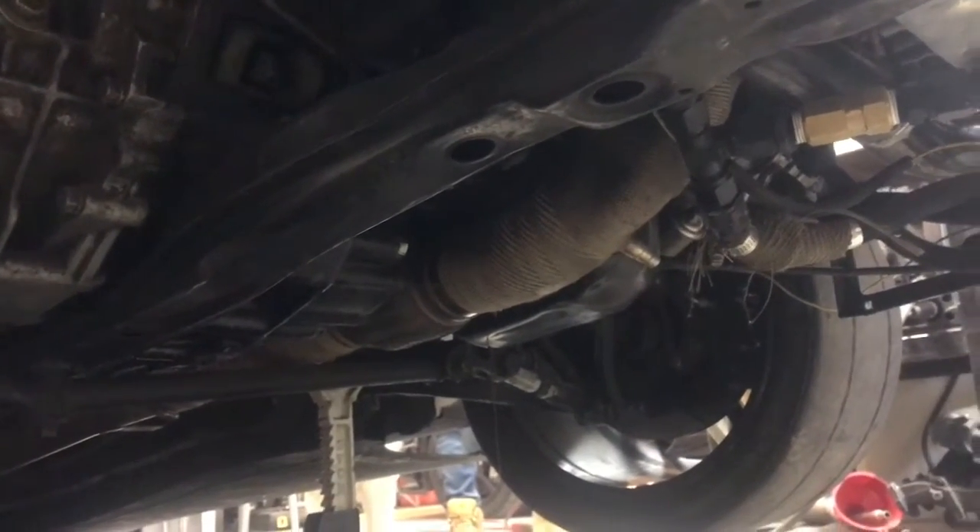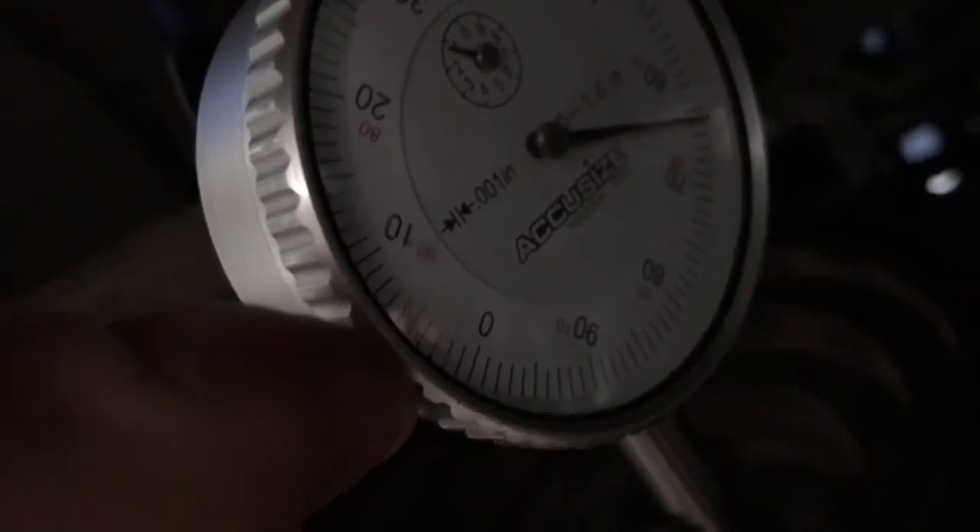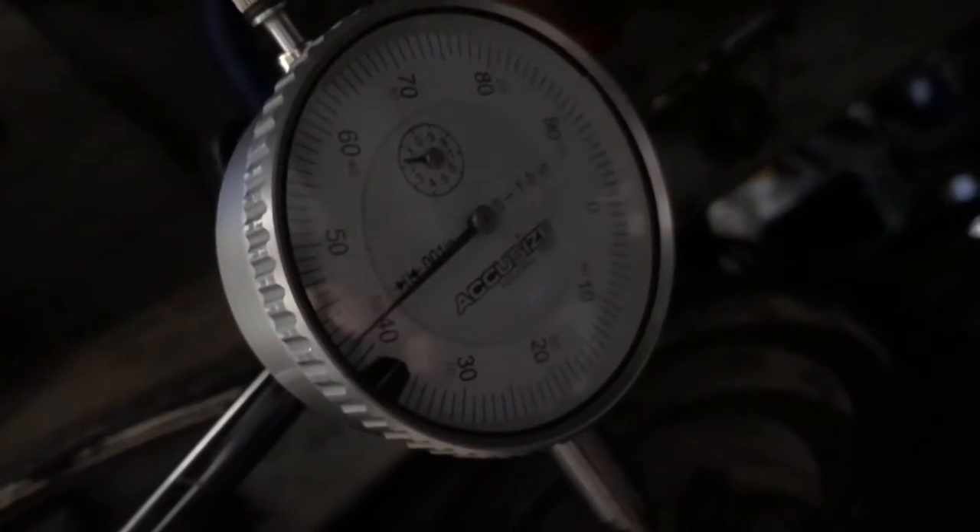Time to put new bearings in the 4G63. My dad is helping. When I pry the crank back we're talking like 40 thou. Press it again — now 42 thou.